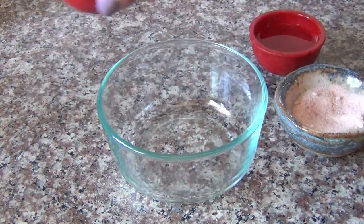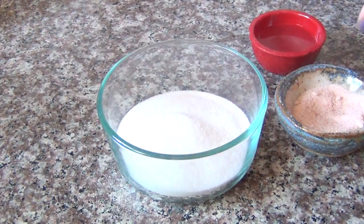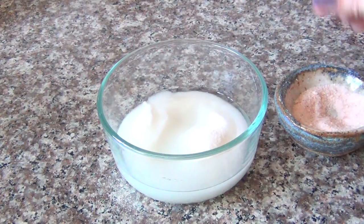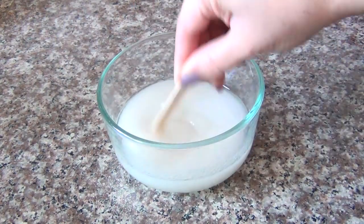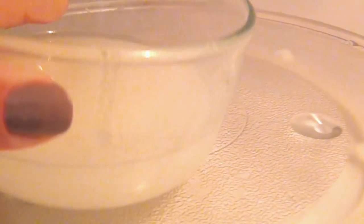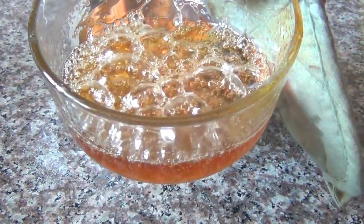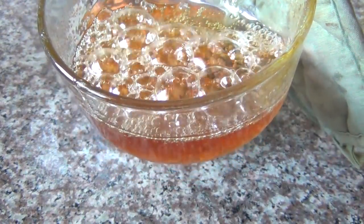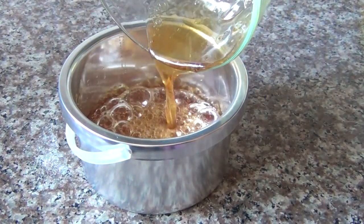I'm going to start off by showing you my recipe for the sugaring wax. Use a Pyrex dish — it is safest. You'll want half a cup of sugar, one and a half tablespoons of water, one and a half tablespoons of lemon juice, and just a dash of salt. Stir that thoroughly and pop it into the microwave starting with one minute, stirring between each minute, until it reaches a nice dark honey color.